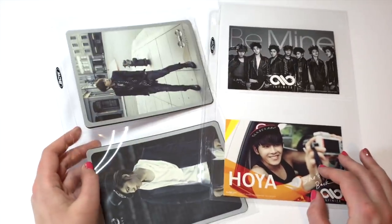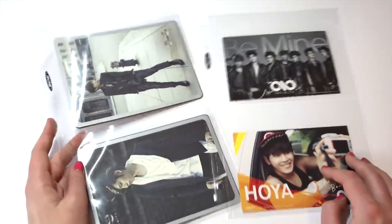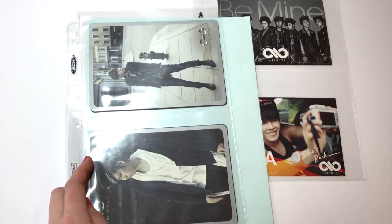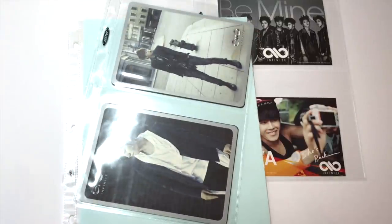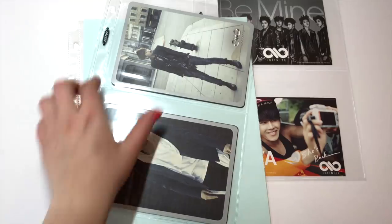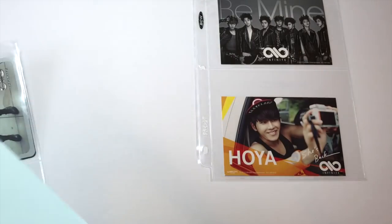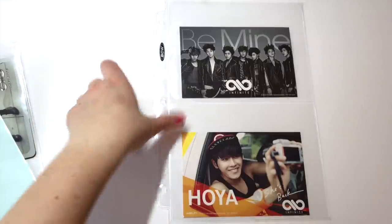For two-pocket sleeves, I only have one set — BCW ones. I like them, but I really wish they were slightly longer because a normal eight-and-a-half by eleven page just feels short. If anyone knows of two-pocket sleeves that are longer and would fit longer cards, please let me know.